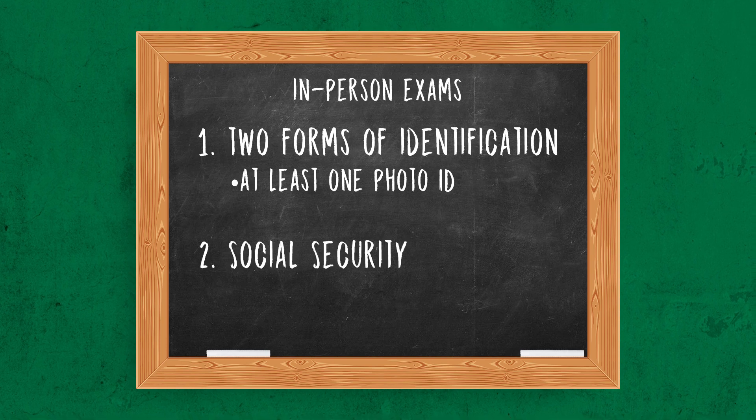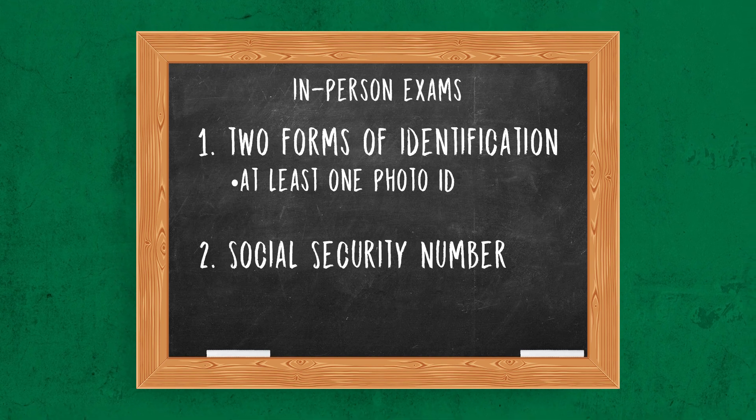You will also need your social security number. Aside from the IDs, bring a couple of pencils, a calculator, and some blank scratch paper. The exam will take somewhere between 15 minutes and an hour to complete, though if you're shooting for the extra class license, it could take longer. Thankfully, there's no time limit, so there's no need to stress about finishing in time.